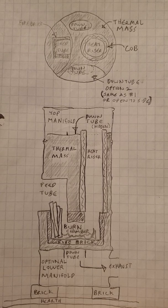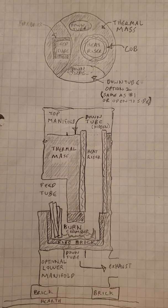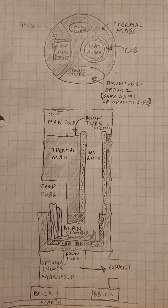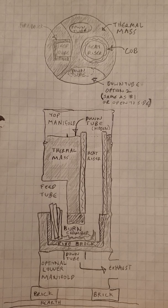I know this video is in upright format, which drives some people nuts, but a cottage rocket is also kind of an upright thing, so you'll just have to live with it.